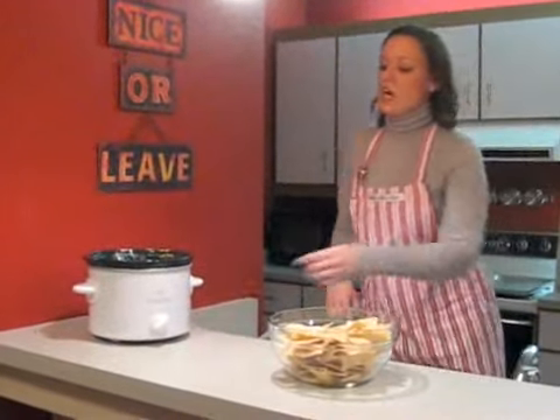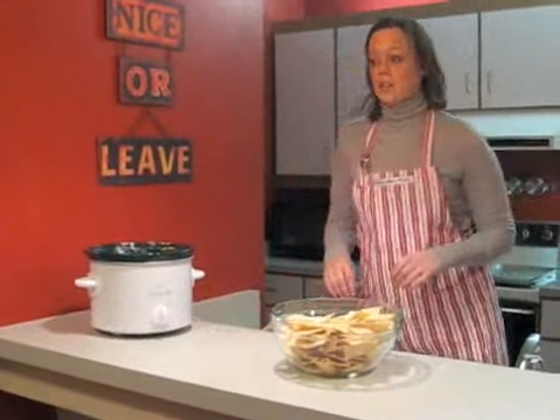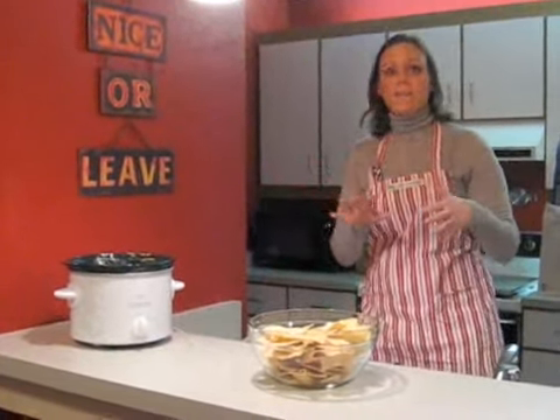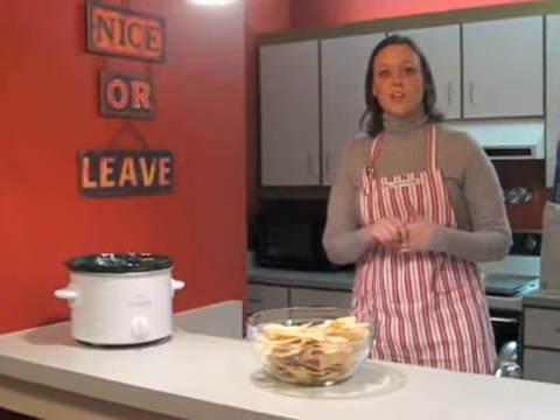Now that the dip is ready, I'm going to flip the heat setting to low. That's a great thing about crock pots like this one from Macy's — they have multiple settings so you can change it and not burn your dip throughout the duration of your event.